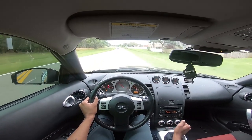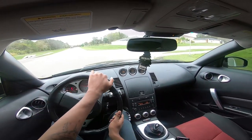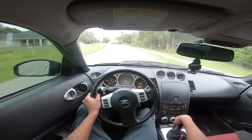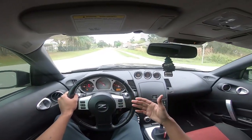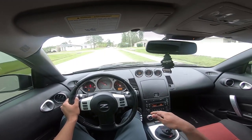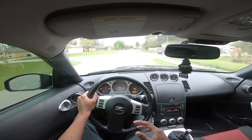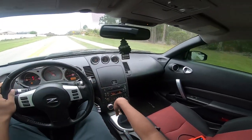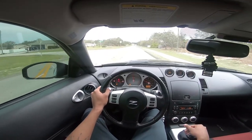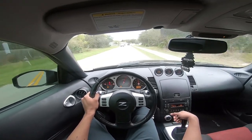Here we go for rev matching again. I'm gonna put the windows down on the way back so you guys can hear the car better. I want to explain everything with the stage three clutch and get you guys into why people talk so much about them. The main reason is the bite. If you race your car, street race, or do anything like that, I suggest getting a stage three clutch. People say if you daily drive don't get one — they're completely wrong.